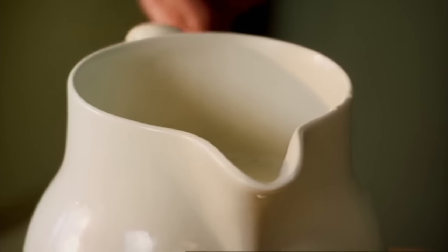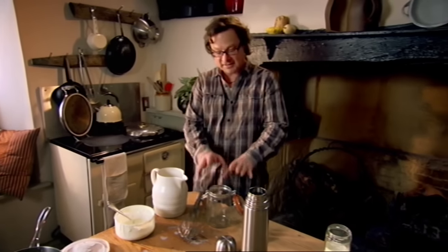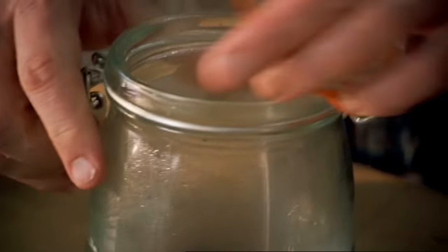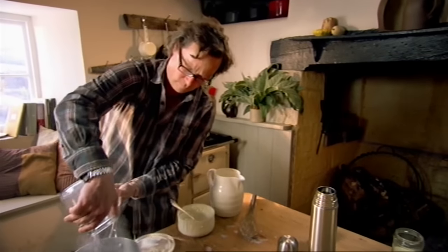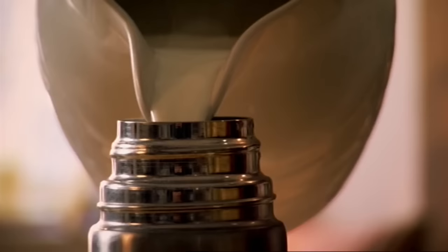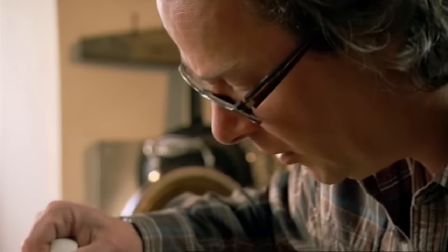Straight away the yogurt culture will begin to take over the milk and transform it into yogurt, but it has to stay nice and warm. There are a couple of ways of achieving that: put it in a container and put the container in a warm place, or put it straight into a thermos and put the lid on. Scalding your containers sterilizes them and helps to ensure that the yogurt mix doesn't cool too much when it's poured into them.